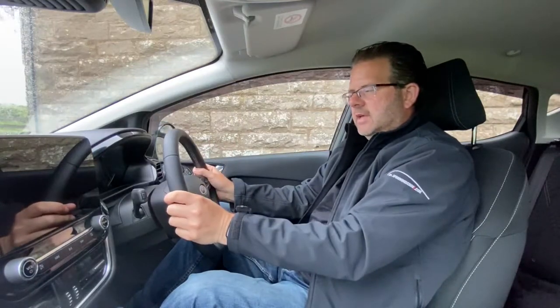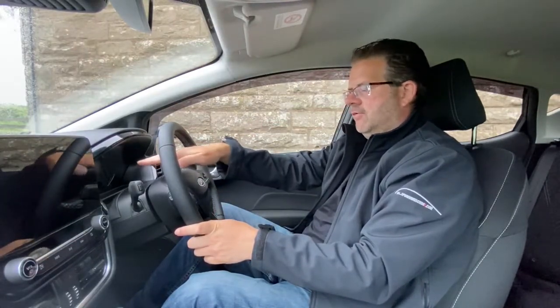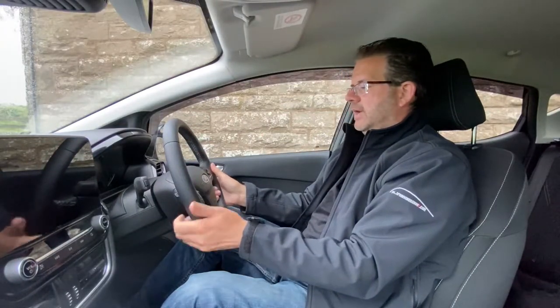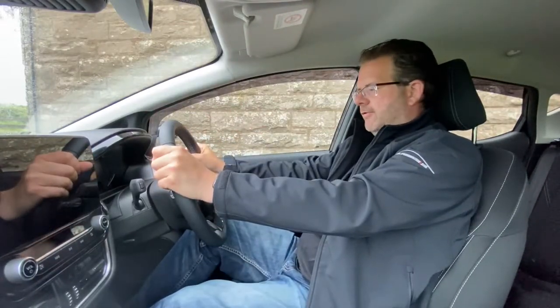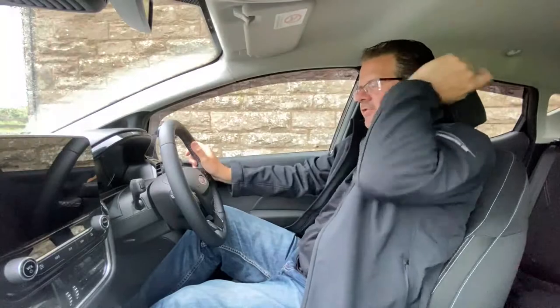To move the steering wheel, there's a vice lever on the left-hand side. Release it and the wheel can move up, down, forward, and back. One of the most important things is to ensure you have a clear view of your dashboard — if the wheel is too low and you're sitting high, you can't see the instrument panel. Once you've got it in the right position at the right distance, click the lever back into place.